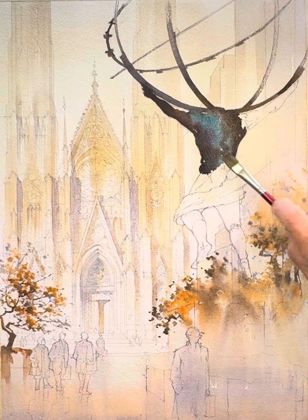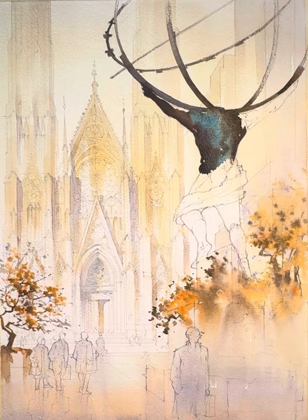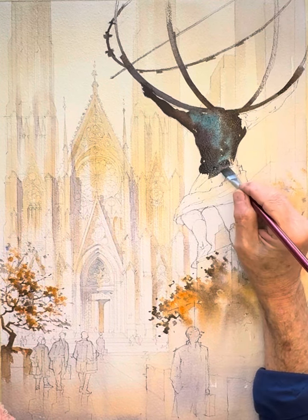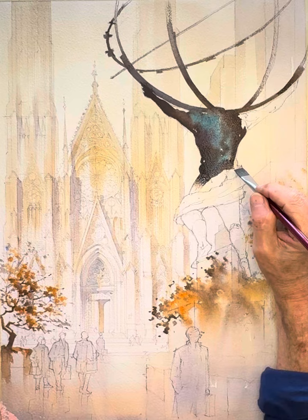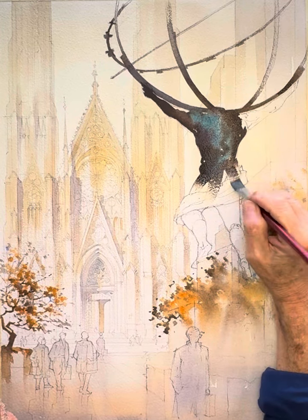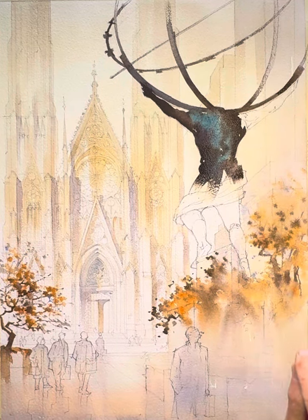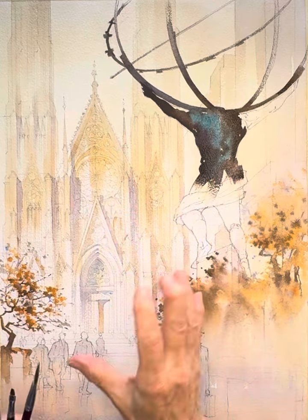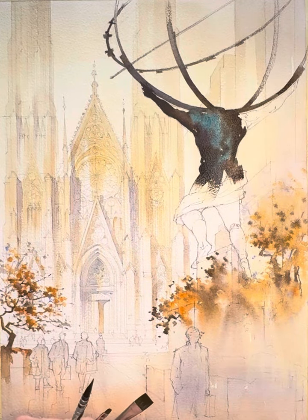This dark area down here is beginning to get a little dry, so I'm just going to add a little moisture to feather it out. Then I want to finish his other arm and come back to flesh out the rest of this.